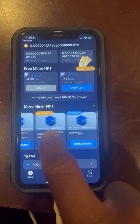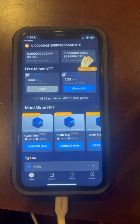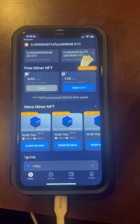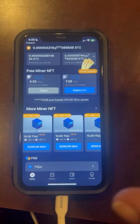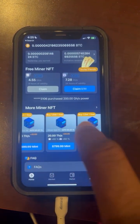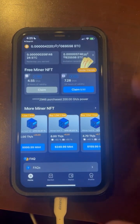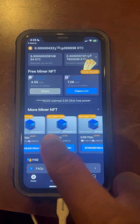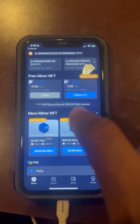For your first investment, I would recommend doing the most that you can afford to lose, because this is still cryptocurrency. I always say only invest money that you can afford to lose. All of these right here are your different options. Personally, I'm over two thousand dollars in Bitcoin mining total, because I understand the concept. Choose wisely what you want — you can always add more later.